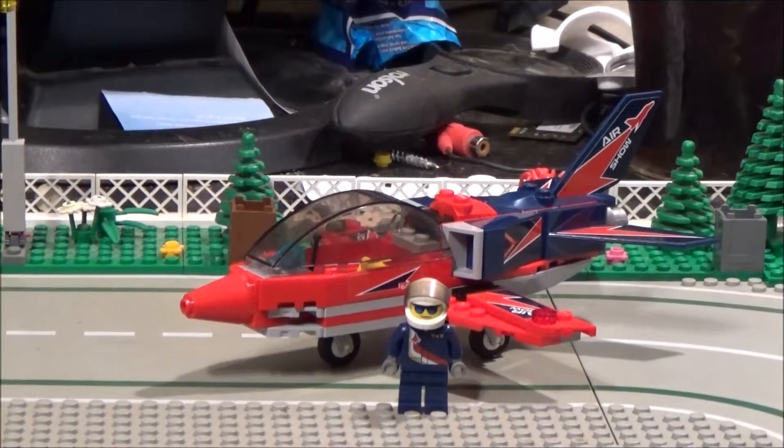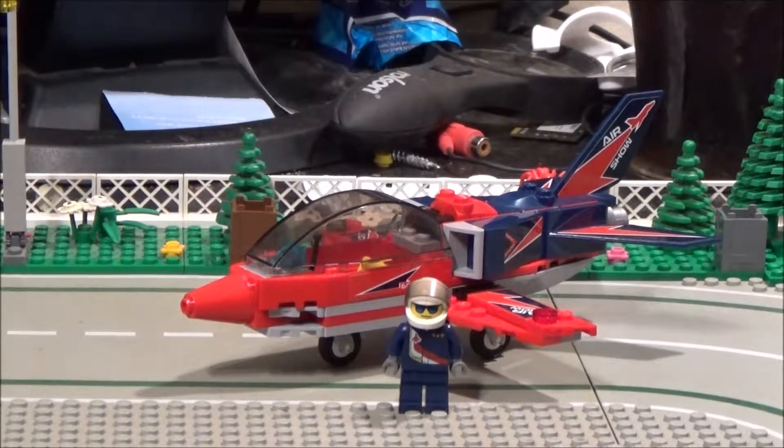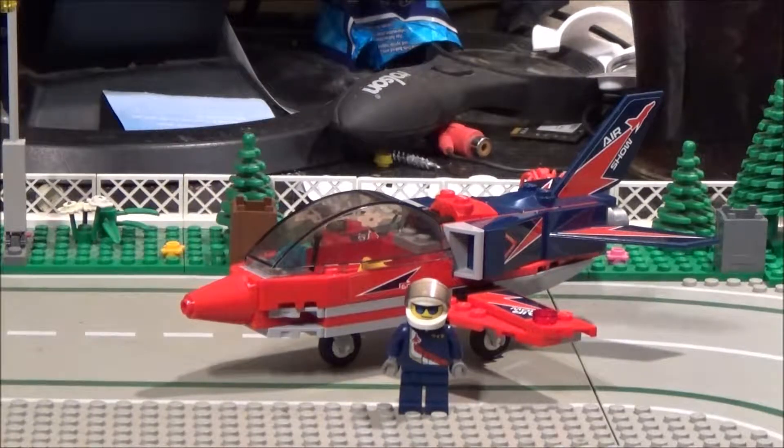Hey everyone, Bricknut here and today we're going to be looking at a LEGO City set. This one is set number 60177 and it's called the Airshow Jet, and it has 87 pieces.